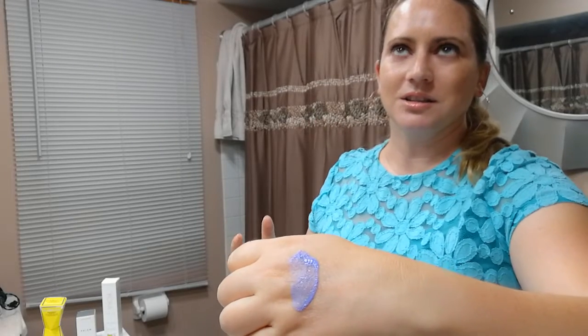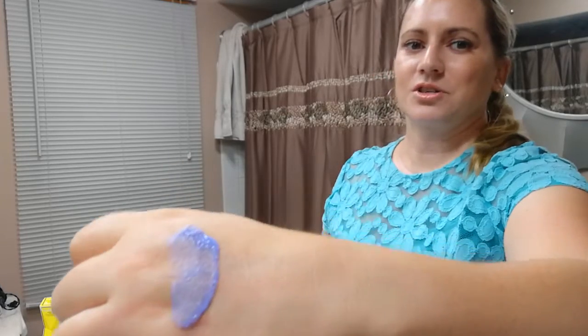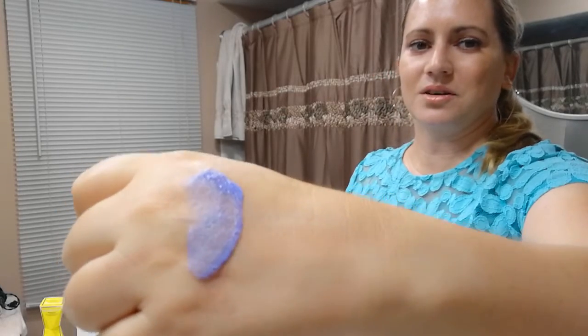My skin did feel a little tight when I rinsed it off — a little tight and a little dry — which is probably from the oil-absorbing ingredients and the witch hazel. So definitely if you have oily skin, this is definitely more geared toward you guys. I have dry skin, and my pores didn't necessarily look any different or any cleaner — they just closed a little bit.